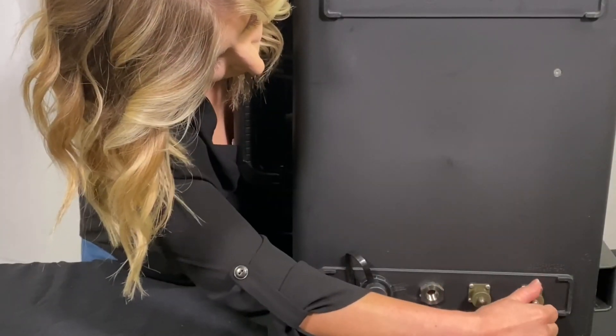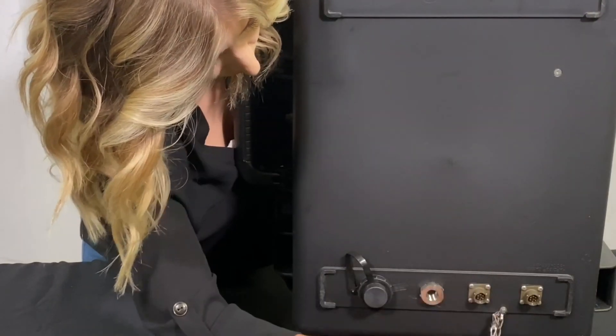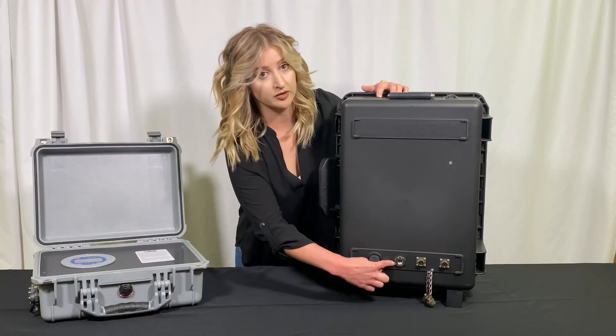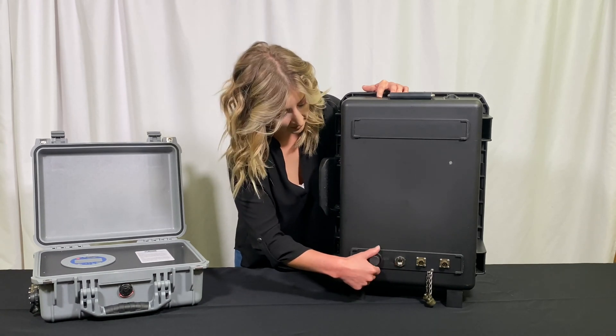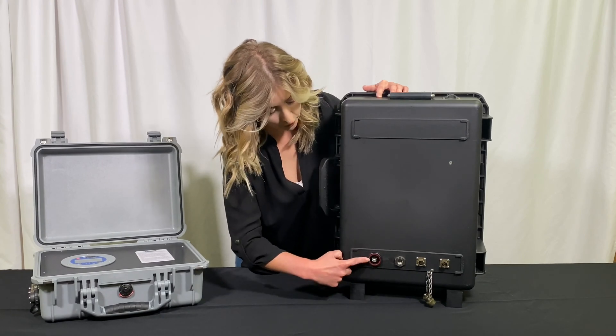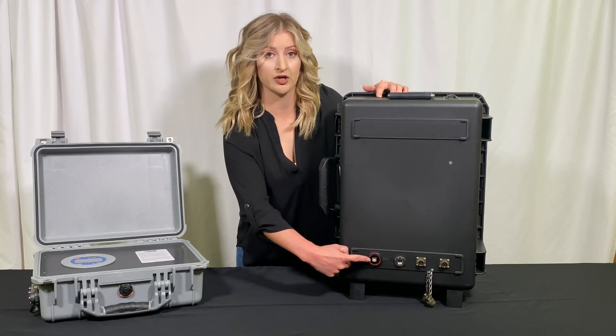On the back of the unit you'll notice the pressure and temperature ports. Here we have a dual RTD model, your pressure connection, and right here on the side we have your USB connection. You'd simply twist off and plug your USB cable in for easy data extraction.